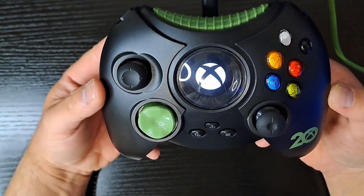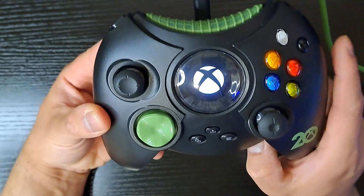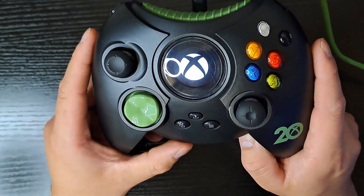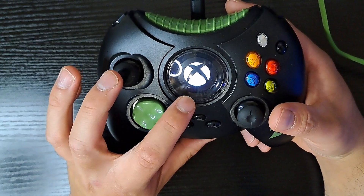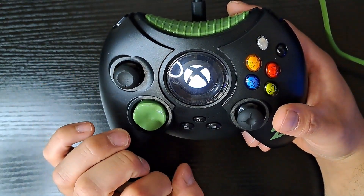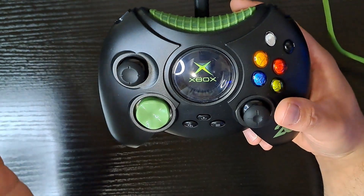You get a startup graphic — the original Xbox boot sequence — and a little graphic showing the 20th anniversary, because this is a 20th anniversary controller. Released around 2021 to celebrate the 20th anniversary. This big screen is the home button. You press it and you have the home button, but every time you press it, it replays the startup sequence. No sound, of course — it's just a display.